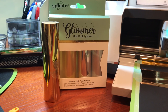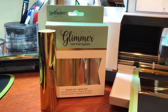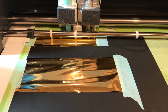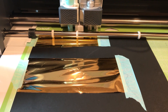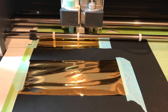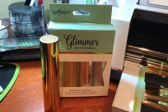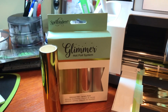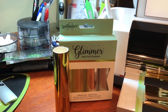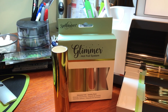Unlike the Minc system, which I also have, this is more of a heat-bond foil. I've loaded my mat with the glimmer foil at the top and the normal foil that comes with the Foil Quill at the bottom. I wanted to do a test to see if the results and quality are about the same. With the Foil Quill box of foil it's about ten dollars and it's about eleven and a half inches wide by nine feet.